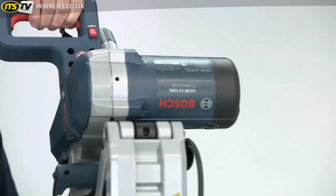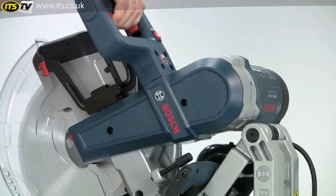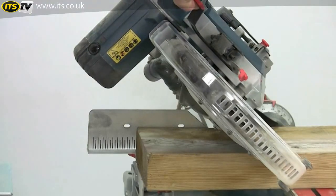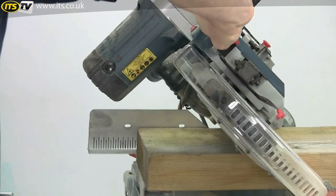The machine is available in either 240 or 110 volt options and the powerful 2000 watt motor is mounted high up on the machine so there are no problems with clearance during bevel cuts.